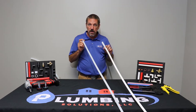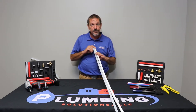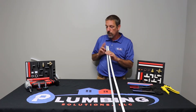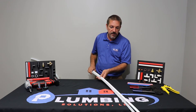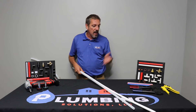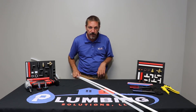PEX A does cost more than PEX B. The only big difference is PEX A can be cold expanded, and we're going to go over that in a little bit. But that's the basics to PEX. Now we're going to go into how to cut the pipe and our different methods of connecting them.